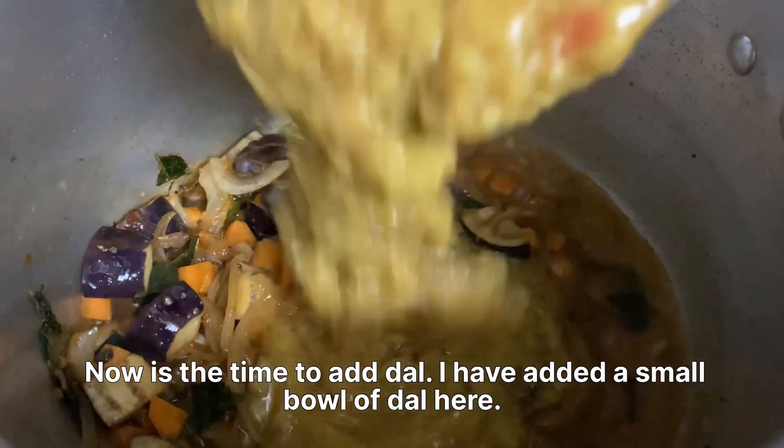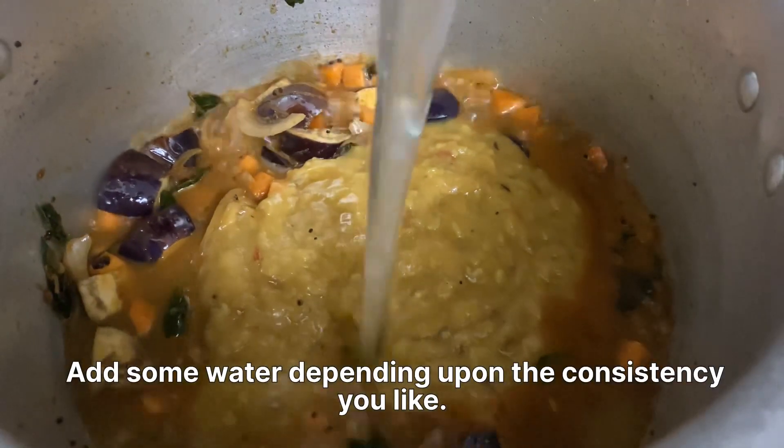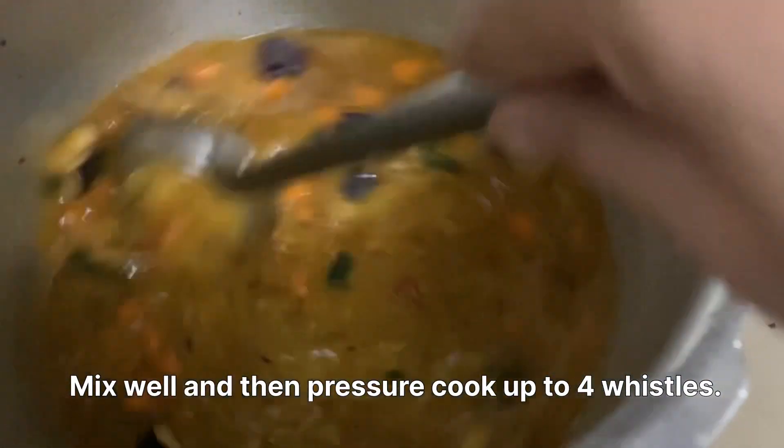Now is the time to add dal. I've added a small bowl of dal here. Add some water depending upon the consistency you like. Mix well and then pressure cook up to four whistles.